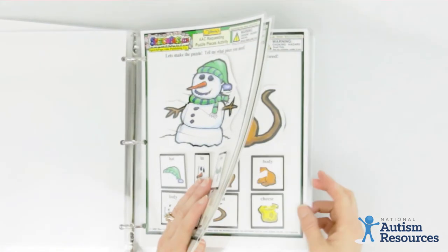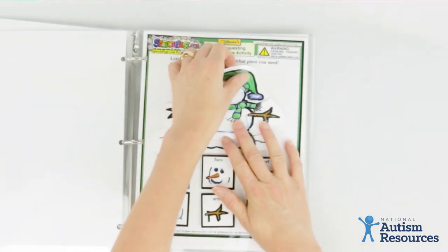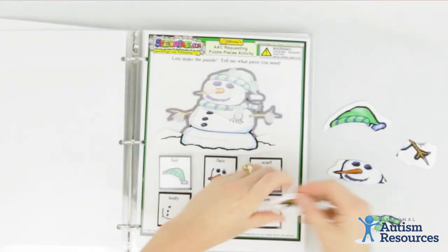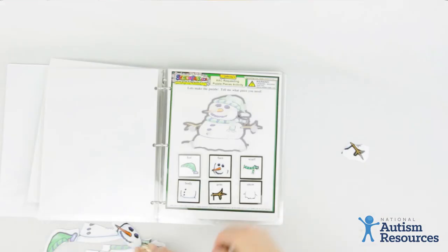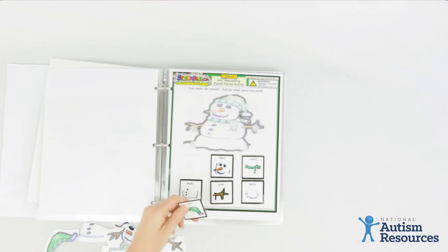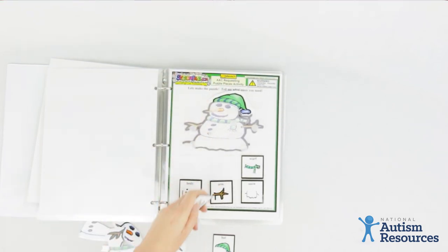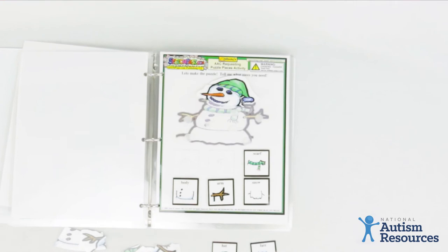The second style of activities featured in this set are puzzles. It comes with several different puzzles that students can use to request pieces to complete. For example, with the snowman puzzle, it has a hat, a face, a scarf, and a couple of arms. The goal is to get your student to communicate or request something for a desired outcome — in this case, collecting pieces to complete the jigsaw puzzle. You remove and hold the hat, ask 'what do you need?', and when the student grabs the hat picture card, you reward them by giving them the hat piece to place on the puzzle. This continues until the snowman is completed.